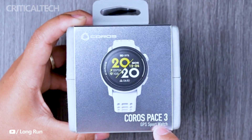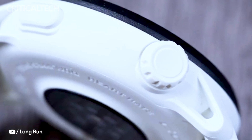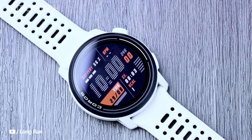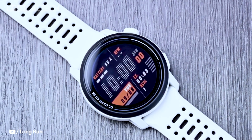Beyond these staples, the device introduces novel activity tracking modes, catering to a broader range of athletic pursuits. Hiking, trail running, skiing, cross-country skiing, and snowboarding are among the new modes incorporated, ensuring that outdoor enthusiasts are well equipped to track their performance accurately.